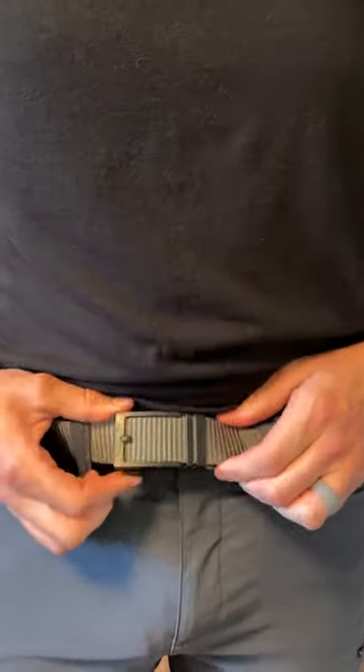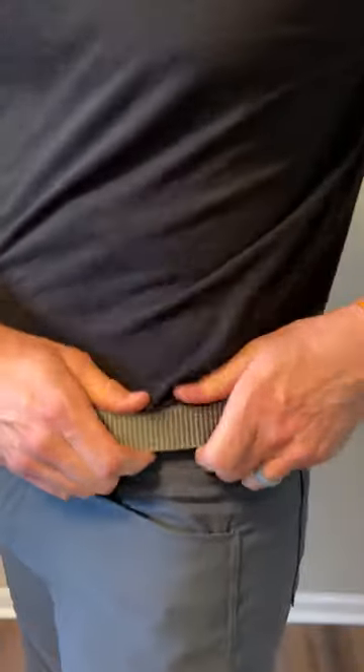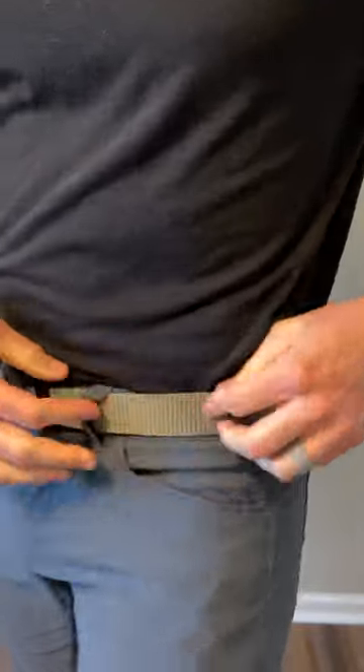This is my new favorite belt. You gotta check this out. So it's nice and comfortable, yet super sturdy, and it's made of a nylon material.